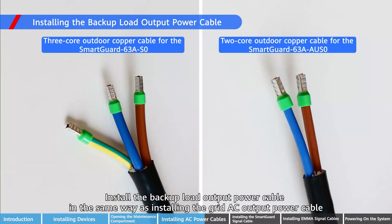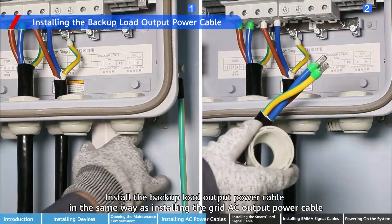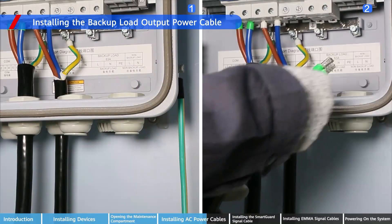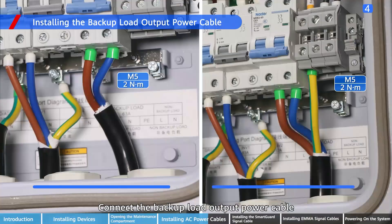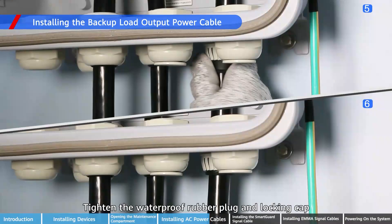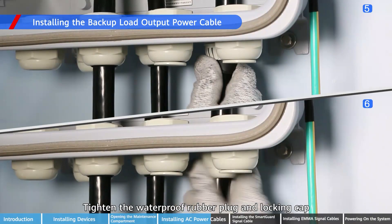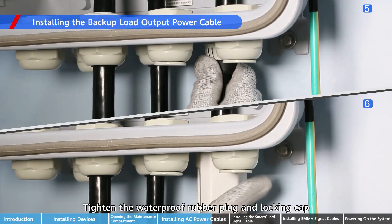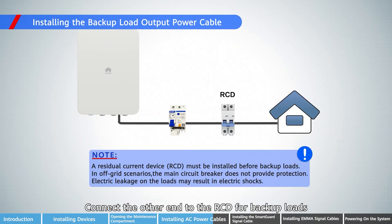Install the backup load output power cable in the same way as installing the grid AC output power cable. Connect the backup load output power cable and tighten the waterproof rubber plug and locking cap. Connect the other end to the RCD for backup loads.